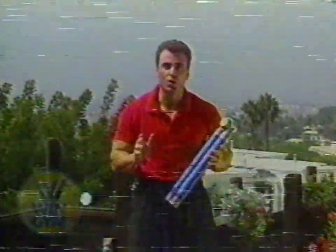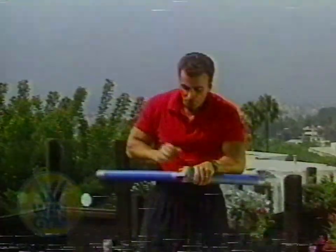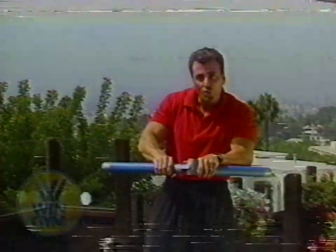It's really easy to get started with the Wind Gym. The first thing we're going to do is turn the knob counter-clockwise. The handles are going to get loose, but what I want you to pay attention to is these two lines — one over there, one over here. What you're going to do is align those together, right there.